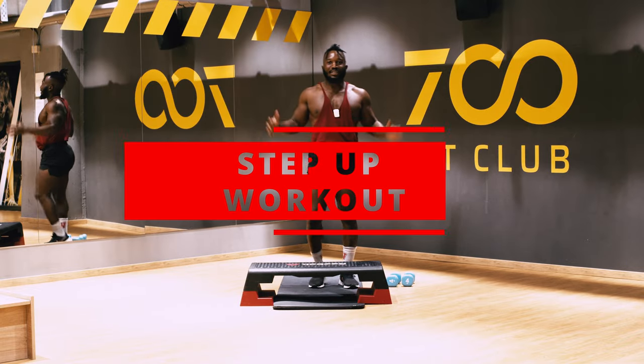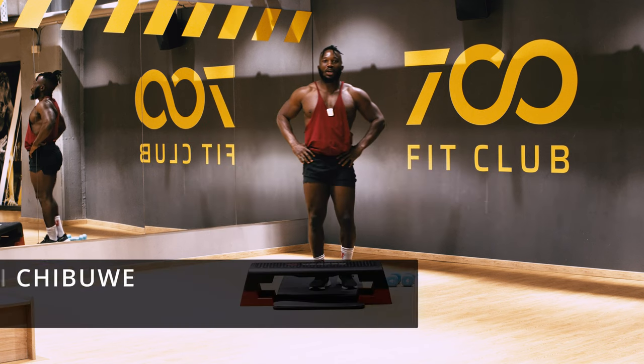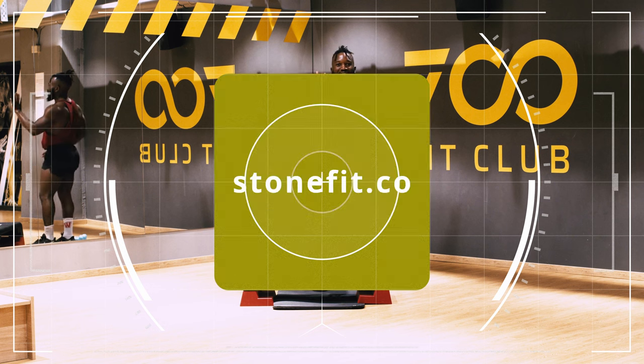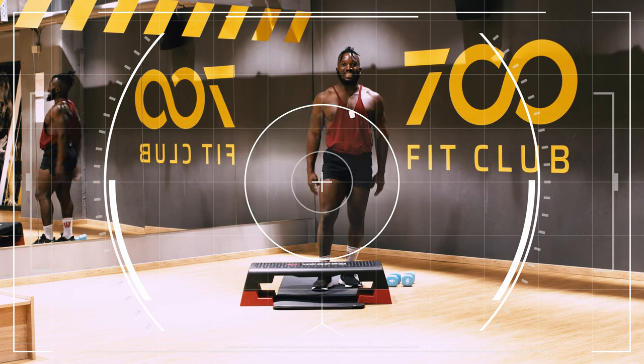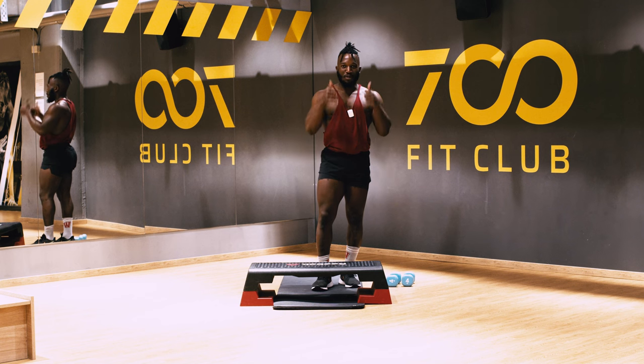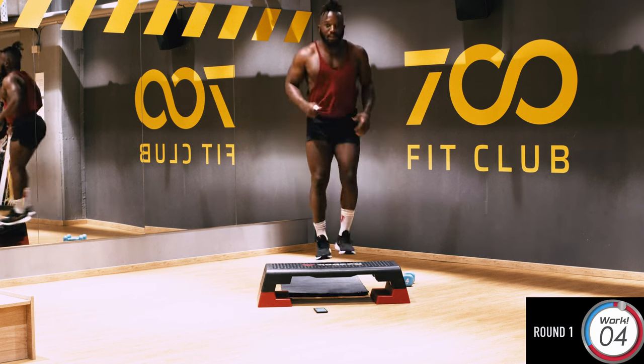Hello, good people, welcome back again to the Life of Stone YouTube channel. Today I promise you 11 rounds of 40 seconds work and 20 seconds off for rest. Make sure that we start together right now, right here. I know you're ready. The first thing we're gonna do is just step ups.